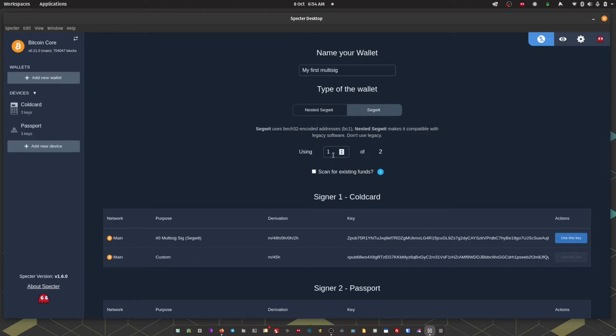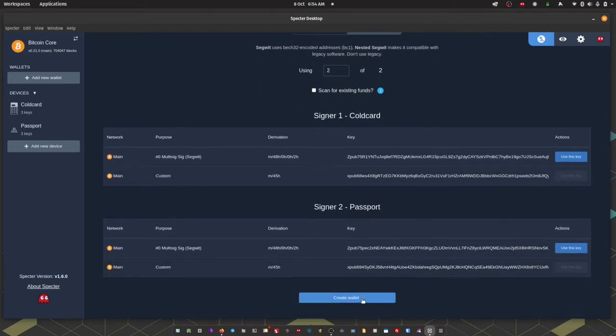We can choose the setup of the multi-sig. For this setup I'm going to say that we need two signatures from a possible two devices to be able to spend any Bitcoin from this wallet — meaning a single signature from just Passport or just ColdCard is not sufficient to move any funds. We have the option to scan for existing funds if this was a historical multi-sig wallet with transaction history, but this is a brand new wallet so we don't need to do that. Finally, I'm going to come down to 'Create Wallet'.